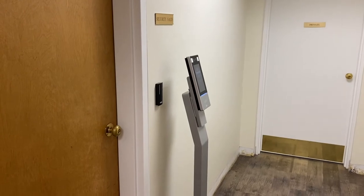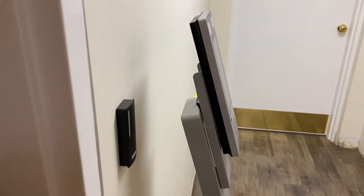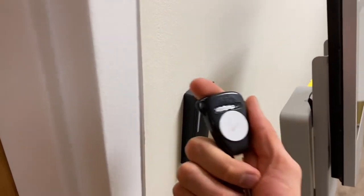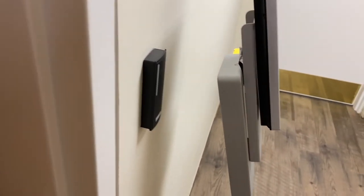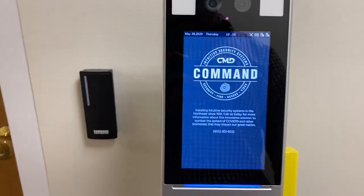I'm going to approach the pedestal now. You can see that the card reader doesn't work — there are no lights on it, I can't scan. I have a badge here on my key and it doesn't work. When I stand in front of the pedestal, it's going to verify that I'm wearing a mask and check my temperature.